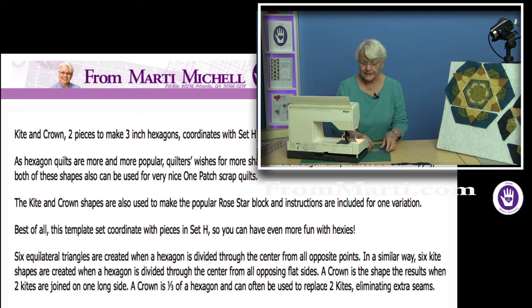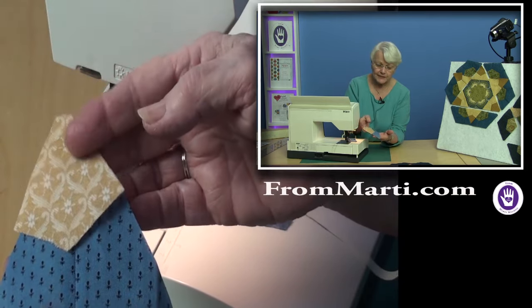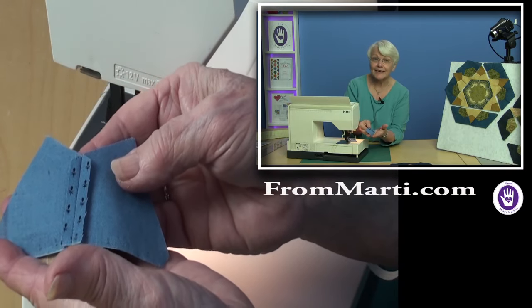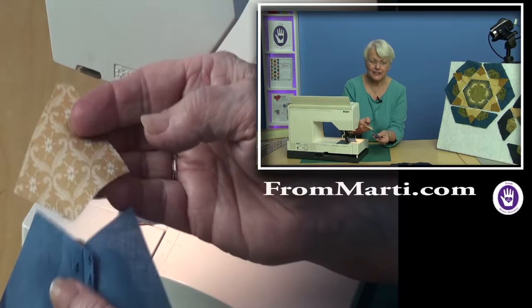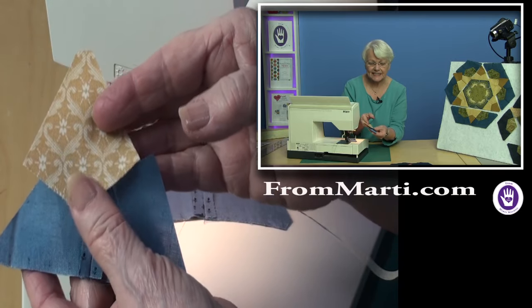Luckily, the first piece that I joined when I was making my little triangle of kites — for some reason I pressed that seam open, and that was what created the magic of being able to pivot on a set-in seam.